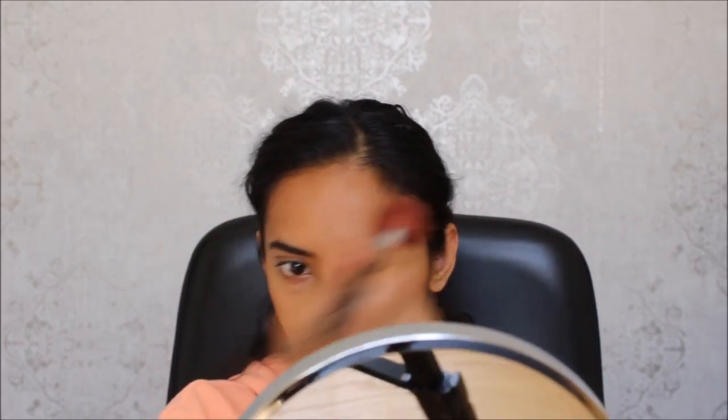I think I put too much bronzer on. I'm going to put some on my forehead. Anyways, now moving on to the highlighter. I'm going to put some on my cupid's bow and some in the corner of my eye.